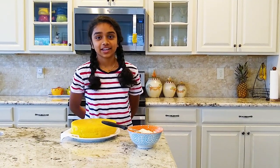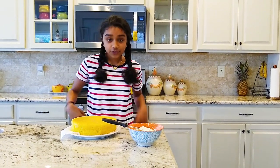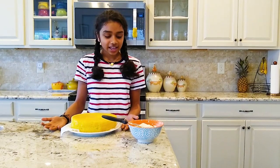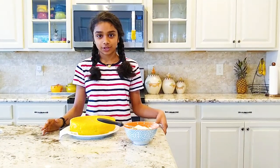Hi! Today we're going to decorate an art themed cake. So first you need a cake. I made a lemon cake because I like lemon cake. And you also need frosting. We have buttercream frosting, but you can use whichever one you want.